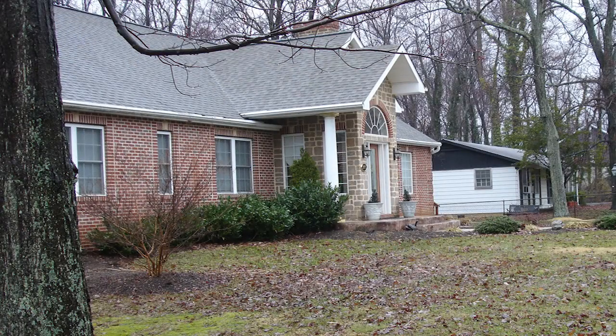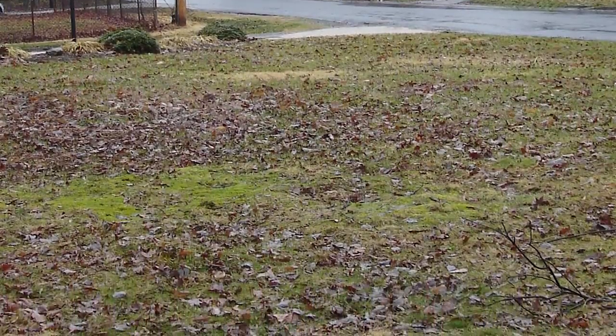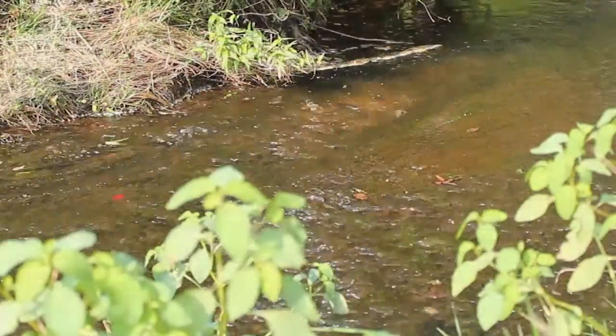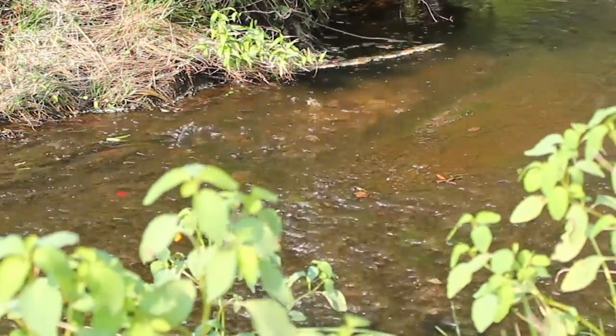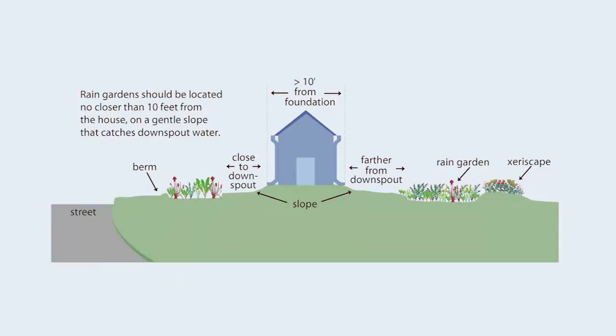First, assess your site to determine the best location for your rain garden. There is usually an existing drainage pattern, and it's generally best to go with the flow. Determine the direction of runoff and low spots where water collects by observing the flow of water during rainfall. If the low areas are away and downhill from your building foundation, those would be good places to locate rain gardens.